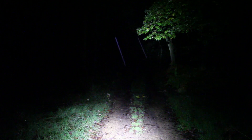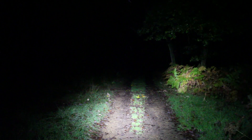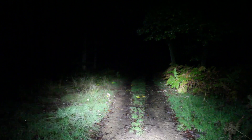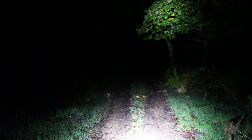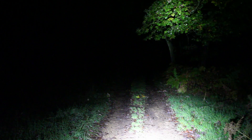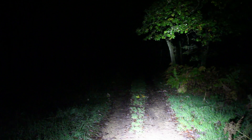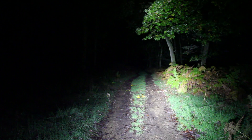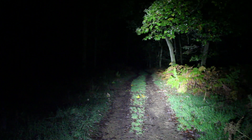With the helmet light pointing where I want it - head up, I can see where I want to see - it's time to check the bar light is pointing the right place. With the bar light on its full setting but pointing down, I've got about five or six yards of good light and then we're into the unknown. That's way too close to ride at any speed; by the time I've seen it, it's already happened.